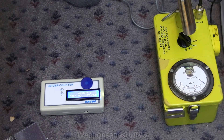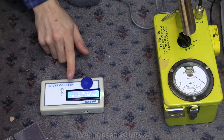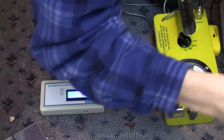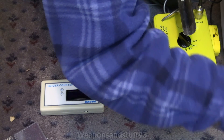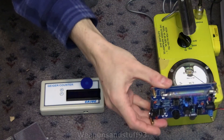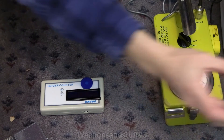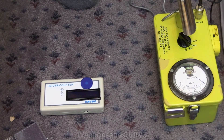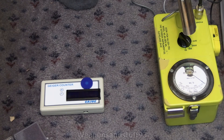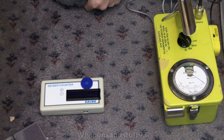I think the tube in here is basically one of these tubes that's in a lot of the Chinese Geiger counters — which I believe is a Chinese copy of a Russian tube that's actually very good for what it is. If you're paying for tubes alone in the West, you'd be paying more than that for the tube alone than you do for the whole Geiger counter with the tube.